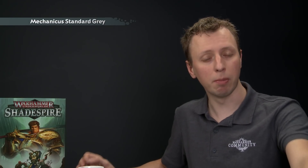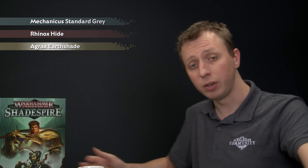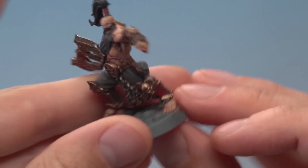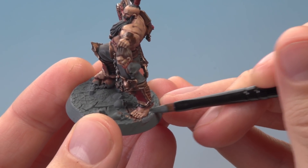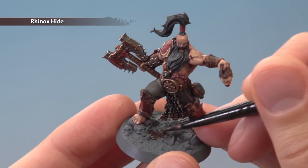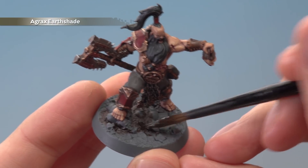With the head done we're now ready to paint the base of the miniature. First apply Mechanicus Standard Grey to neaten it up — thin your paint down as usual and use this stage to tidy up any colour that has got onto the base, such as around the feet. With that done, start picking out all the patches of dirt using Rhinox Hide — look for areas of texture and apply the paint quite roughly for a more natural appearance.